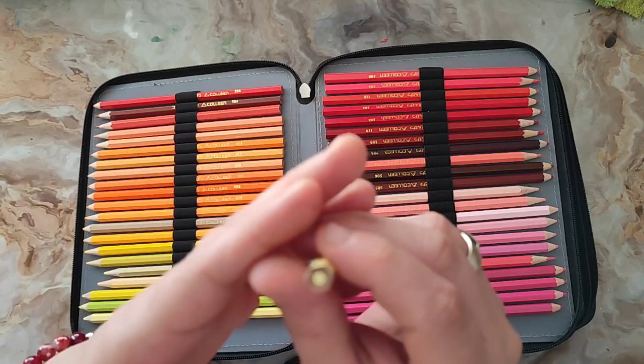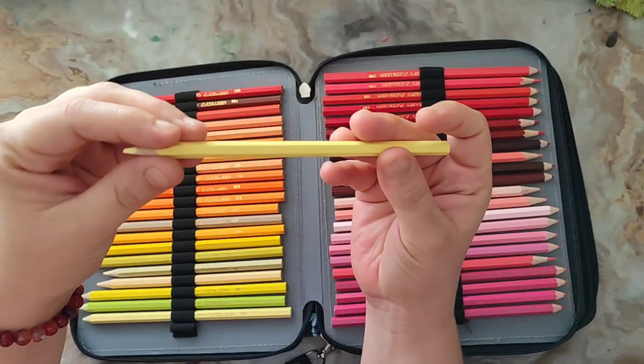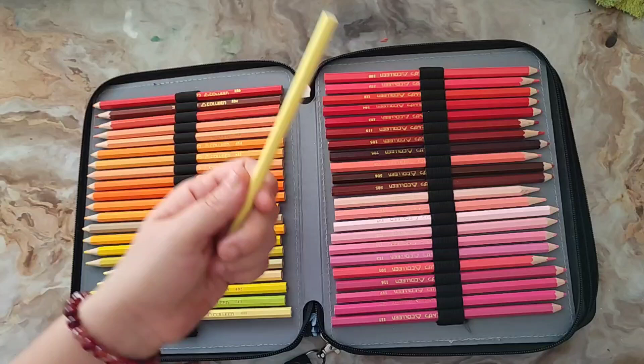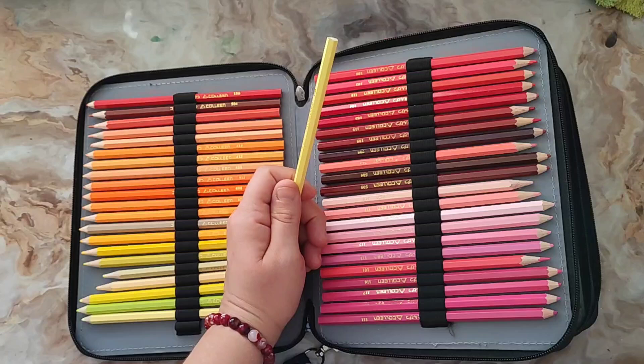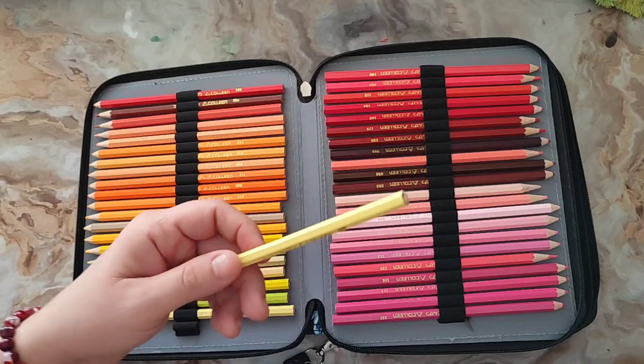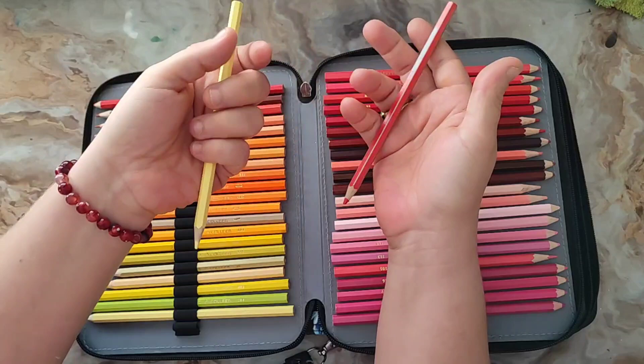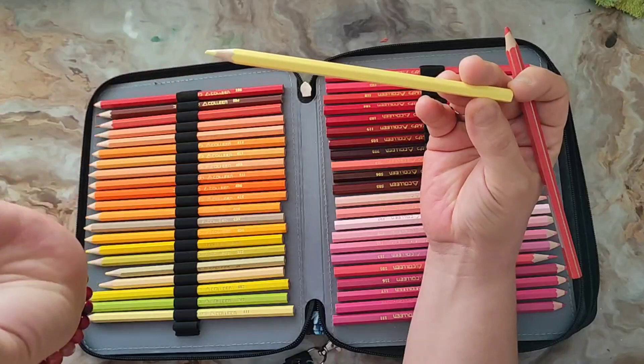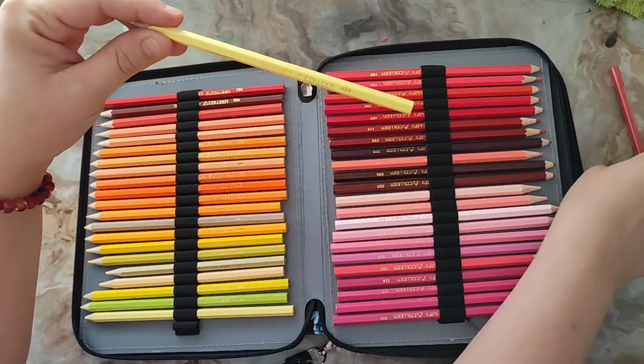Le crayon se présente de façon hexagonale. La mine est plutôt grosse. Par contre, le bois fait un peu cheap — ce n'est pas du bois de qualité. C'est un peu dans le même style que les Biolos nouveaux, au niveau du poids et du bois. Le Colline est quand même un peu plus lourd, un petit peu meilleure qualité, mais vraiment d'un poil seulement.